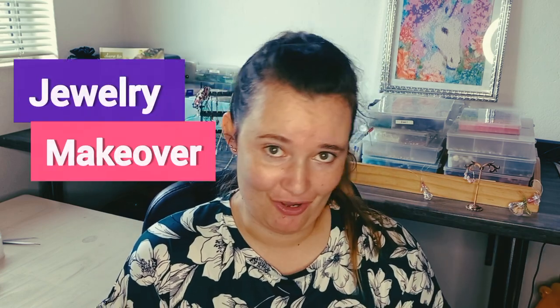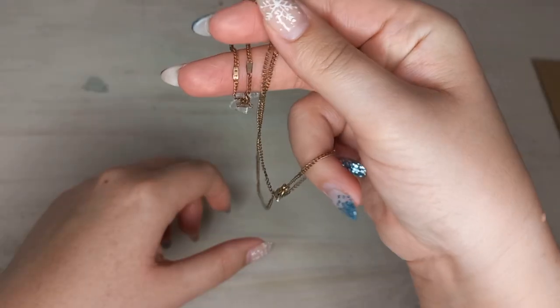Today we're going to do a jewelry makeover, something that I'm very excited about, and I really hope that you enjoy it. So let's get into the video.